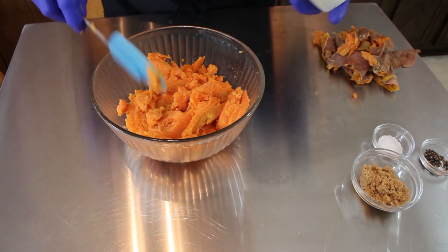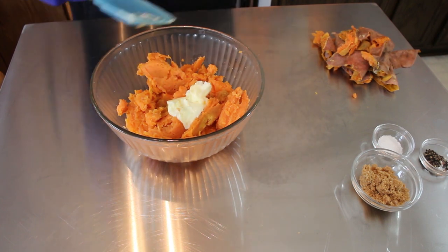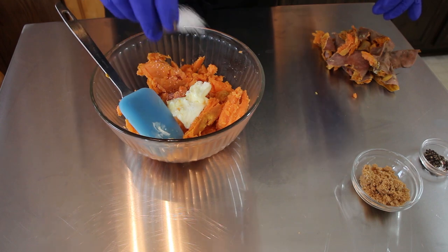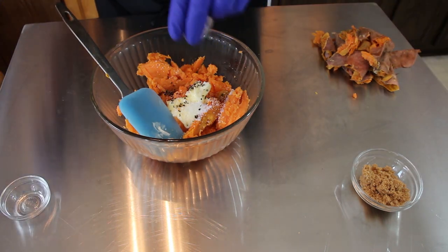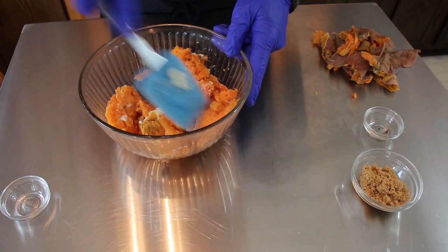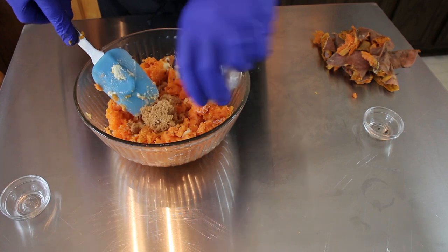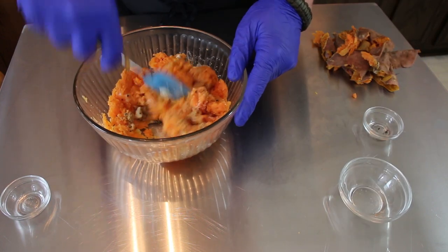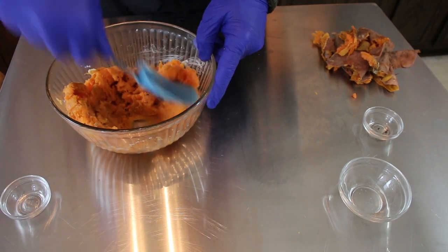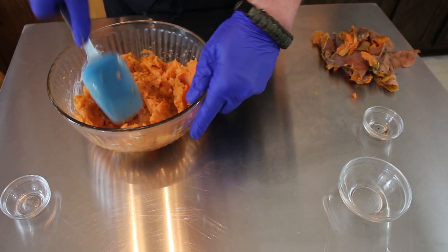I'm going to use this butter — not the butter that was in the picture, that was just for the show. Butter goes in, then salt and pepper. Mix this all up first before we add the sugar, then add the sugar. The full recipe will be down in the description box below. Mash this up really, really good and blend all those ingredients together.